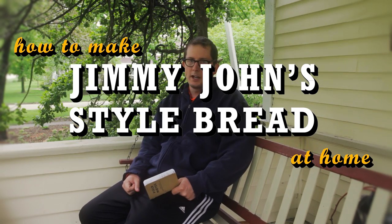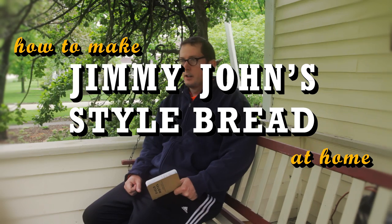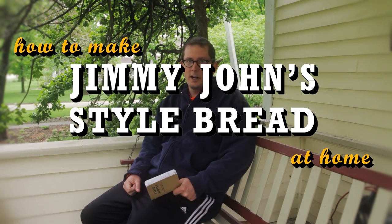Today I'm going to show you how to make bread like you would get at Jimmy John's. Why Jimmy John's? Because I really like their subs. This bread is pretty similar to what you'd get at other sub shops like Subway and other places, but I specifically formulated this recipe to be as close to Jimmy John's as possible and doable in a home kitchen.